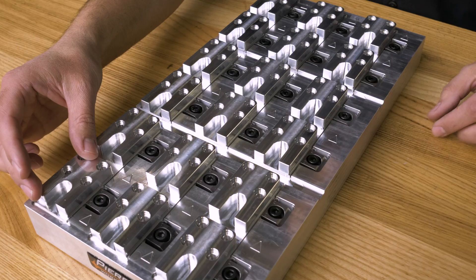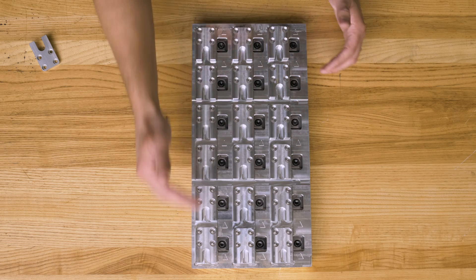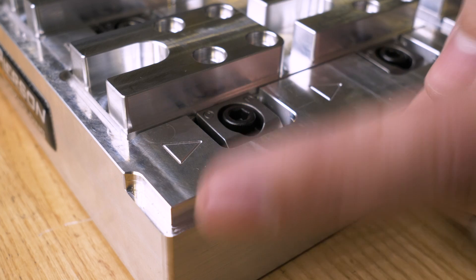and they're both perfectly spaced for the second operation. This was one of the easiest pallets to design because I started with just one part and duplicated it in a grid pattern to get three rows of six. I also want to highlight two things: these arrows and this corner.